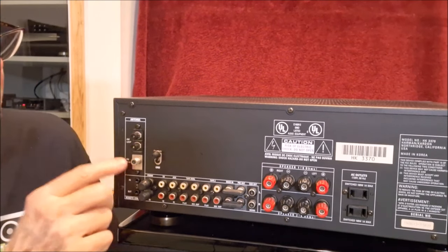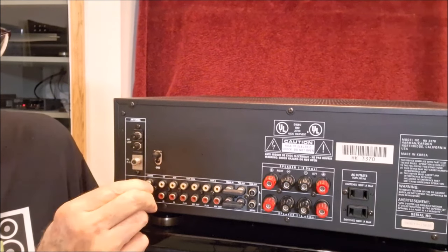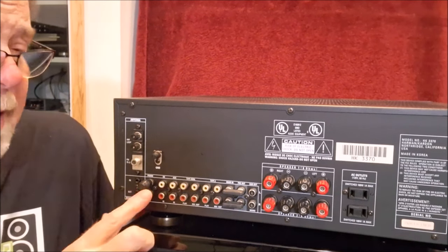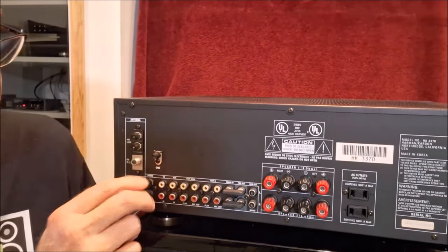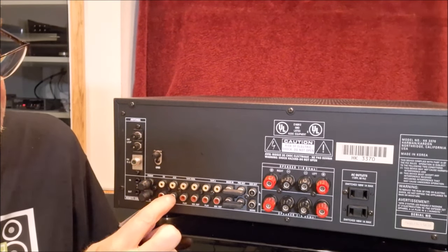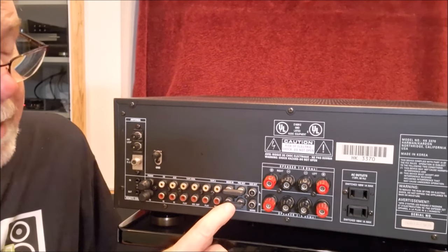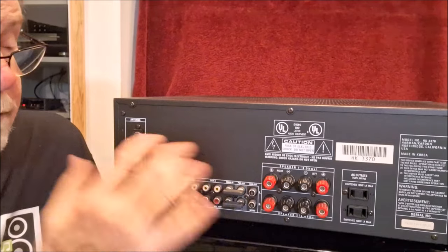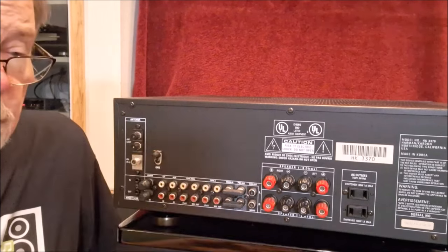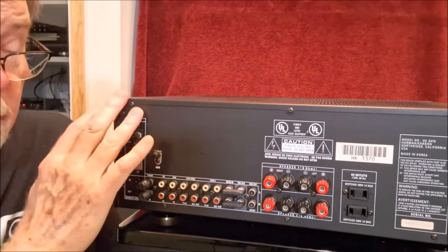Here you can see the back of the HK3370 with the antenna terminals for AM and FM. Then a phono input with grounding plugs — Harman used active RIAA equalization rather than passive, which can on occasion be susceptible to a ground loop or hum. There's a grounding spade terminal for the turntable. CD in, auxiliary in, two tape ins, and a pre-out/main-in loop — really nice, you can put an EQ in there and it'll affect everything going through the system.